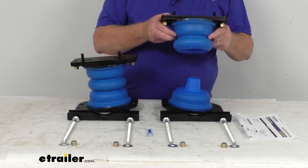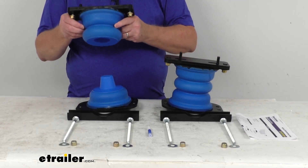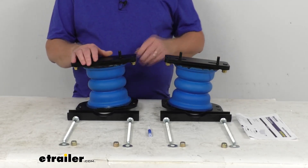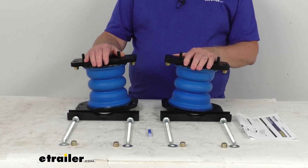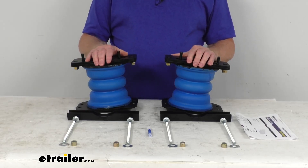These are a two-piece design, as you can see here. They'll provide unlimited suspension travel and movement for a smoother ride when unloaded or on rough terrain.